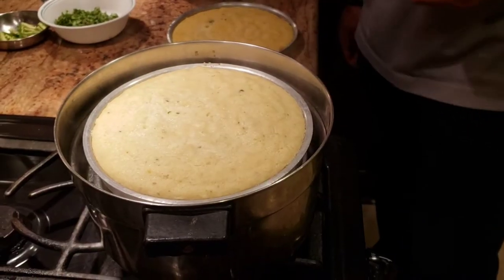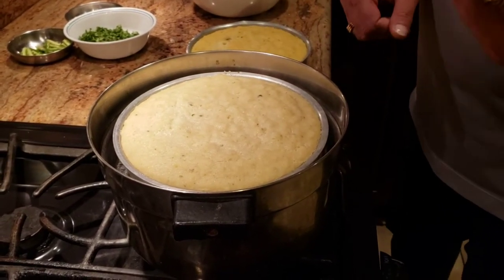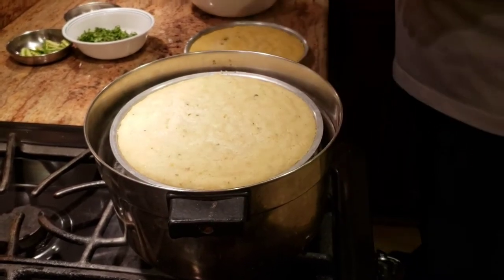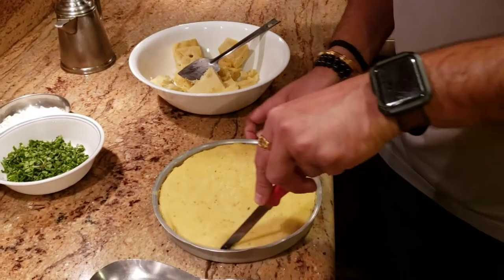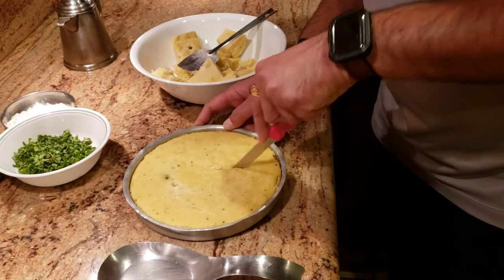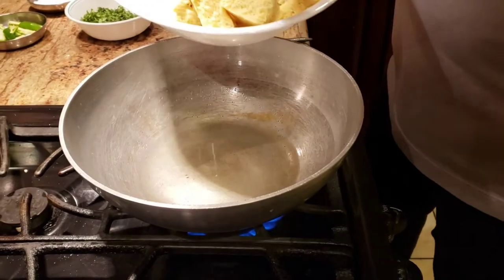After keeping the Khaman in there for about 15 minutes, this is how it's gonna start coming up. The way you check if it's ready is to take a knife, poke it a little bit, and if it doesn't stick when you take it out, that means your Khaman is done. To take it out, just run a knife around the edge and then cut them in the shape you like. Traditionally they're made in squares, so I'm cutting them in squares.